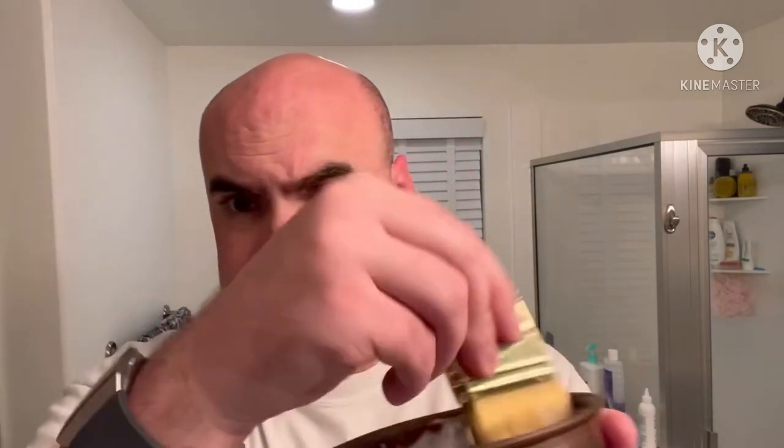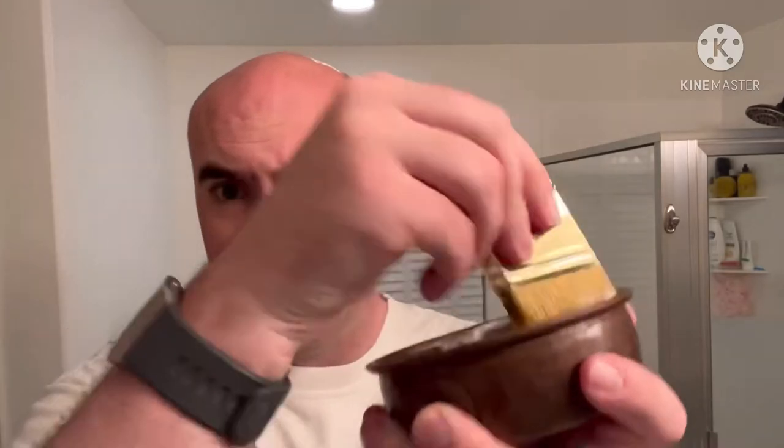And because this is not a shave brush, it is hard to tell when the lather is properly hydrated. And this is hard to do right up here because my children don't really do that. We're gonna add a touch more water here.